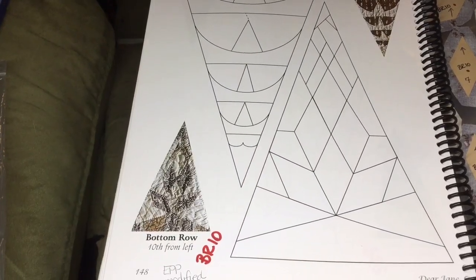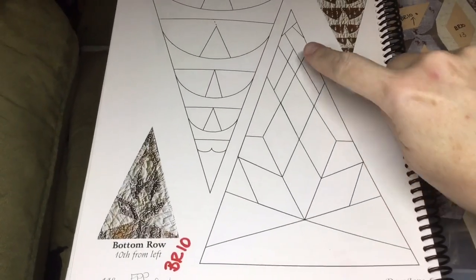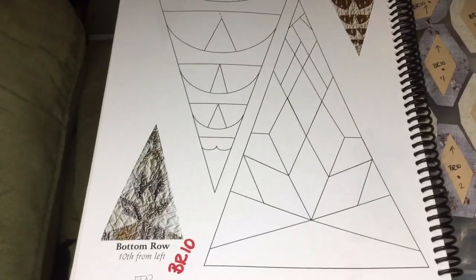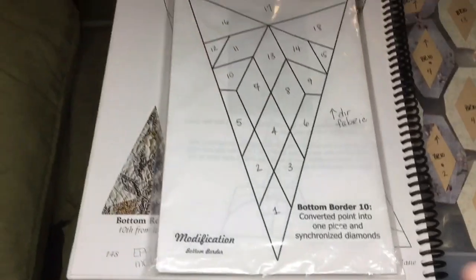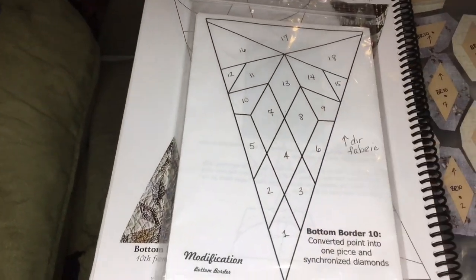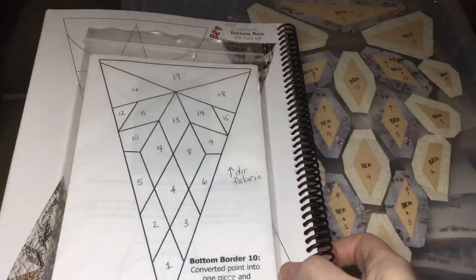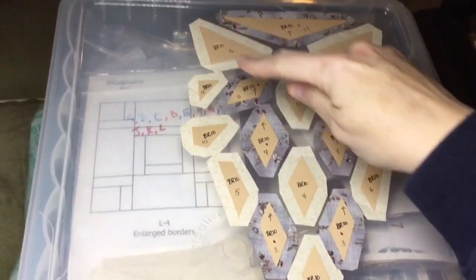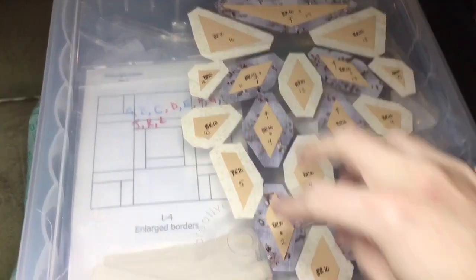So now we are up to BR10. BR10 is a modified block. Part of the modifications is to simplify the tip area, so I'm going to go to the booklet. I've got this right here and I've numbered my pieces when I was doing my block prep so that I know which ones go where, and I have them laid out over here — it's kind of a big layout. So I'm going to start from the largest part of the triangle and work my way down.